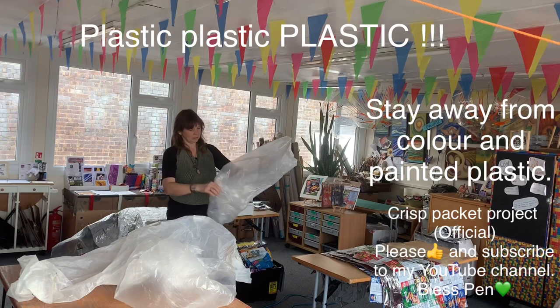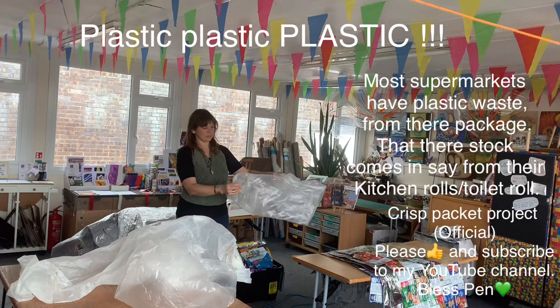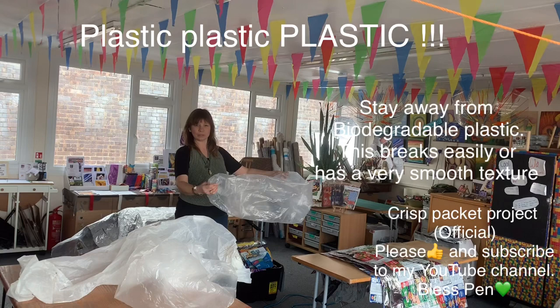If you go for something a bit thicker like this, you're going to find it really hard to roll up once it's all done. Also, it doesn't fuse as well to the crisp packets. Generally you can get these from carpet centers.